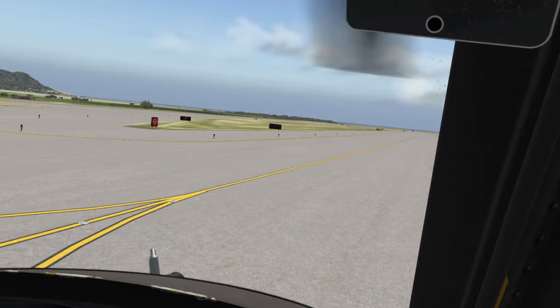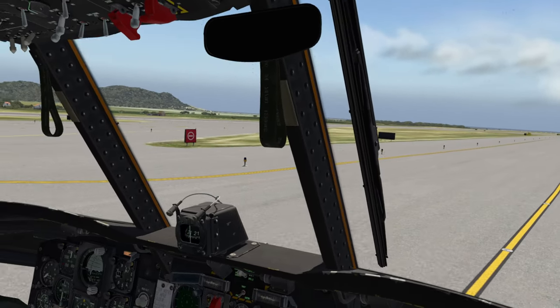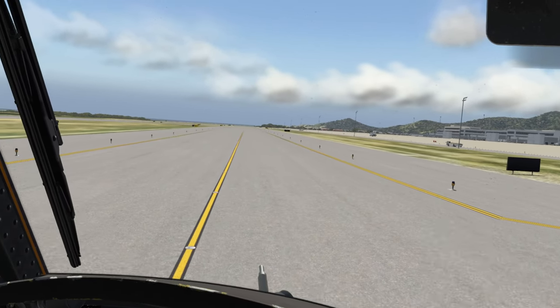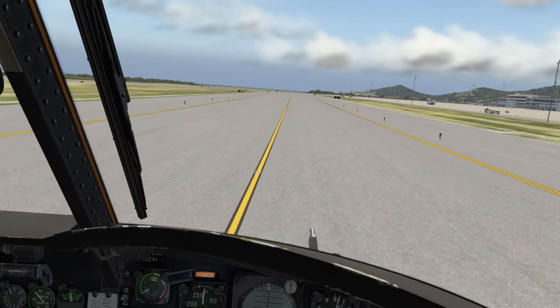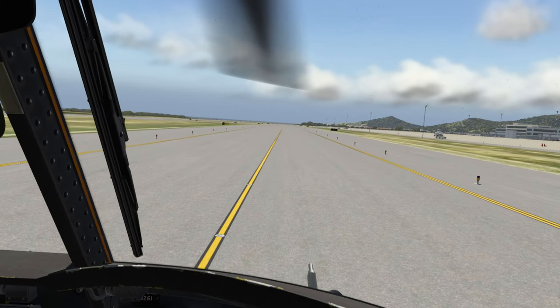We'll make our right turn here, and this taxiway should take us directly to the runway in question. Of course it will take a little while to taxi down there, so we're going to use the magic of editing and appear at the runway's end in a moment.